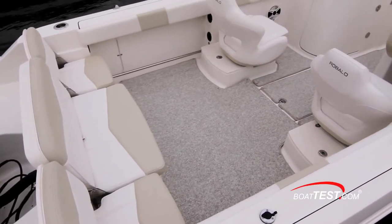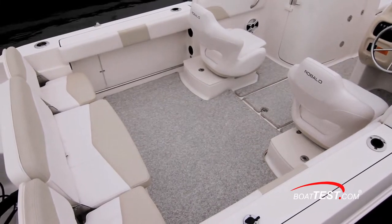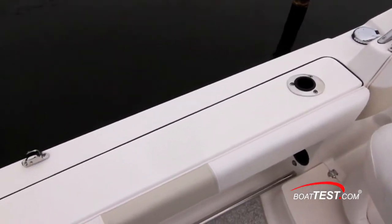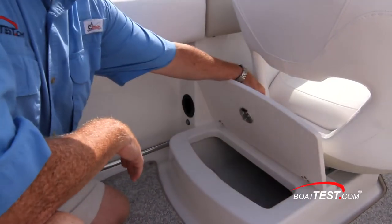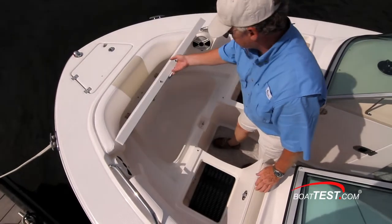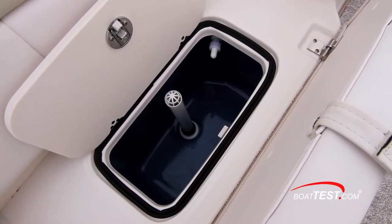As for fishing features, the open cockpit measures three feet by six feet with padded bolsters to either side. Tow rails are just below the under-gunnel rod storage. Rod holders are in the cap rails with the aft rod holders doubling as drink holders. Two self-draining coolers behind the bucket seats also serve as fish boxes, and a third is in an insulated compartment in the bow. A 13-gallon aerated livewell is underneath the center of the aft bench seat.